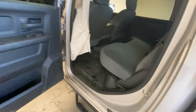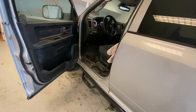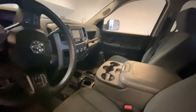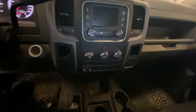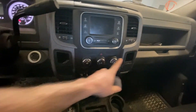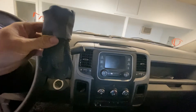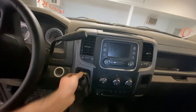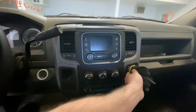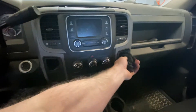Let me show you something I was wondering about — I think only Dodge has these. Why do they have these holes over here? Basically it's a work truck — you have your gloves, and when you're done you come over here and put them like that. That's why they have these holes — for your gloves.